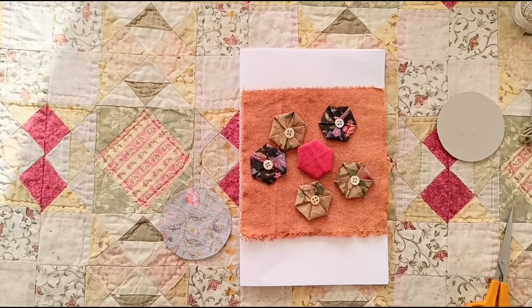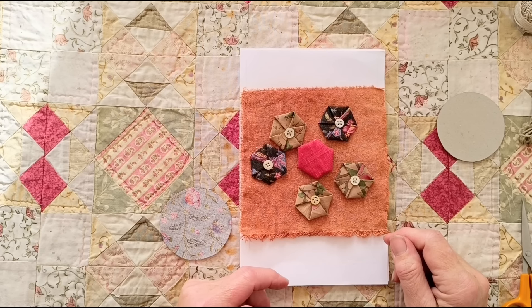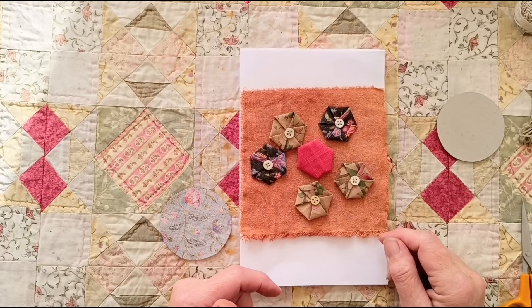Some of you were asking after Fred Fred, and he was laying here on the table all the time I was setting up, so I thought, oh that's good, he'll be in the video — that'll make some of you happy at least. But he's buzzed off outside, so sorry about that. He might come back.